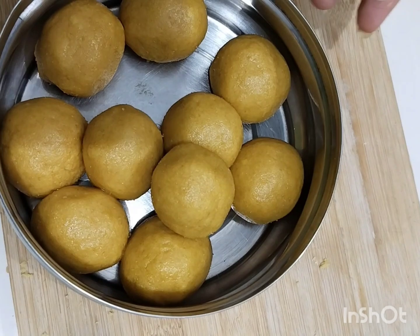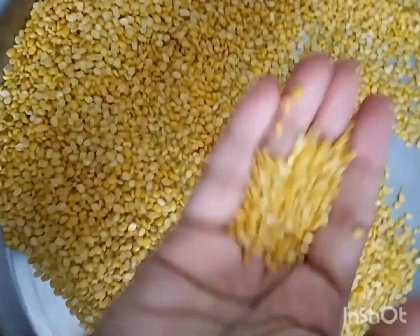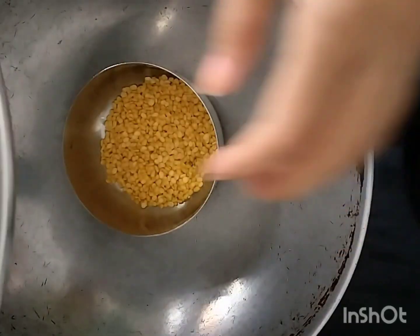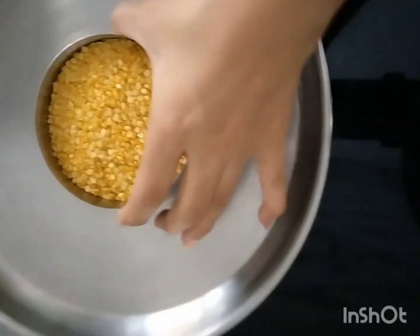Hello friends. Then we make a cow. We have a cow with a cow. Now we have to clean the cow, so we need to clean the cow.